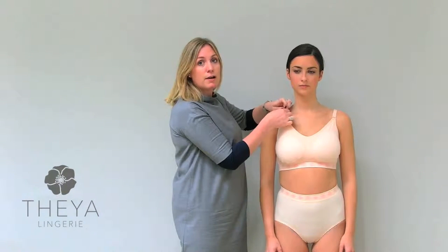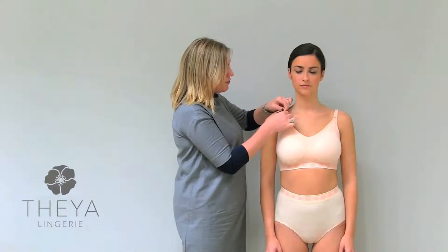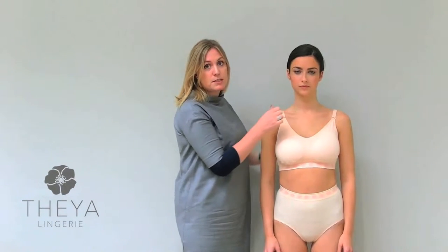The Fleur Bra can be used in a number of situations. It can be used for ladies who have had mastectomies, lumpectomies, if they have had cosmetic surgery, or if they're going through radiotherapy. And also after you've healed from breast surgery, if you just don't want to wear a wired bra again, it's super soft — it feels like cashmere against your skin because of the bamboo in it.